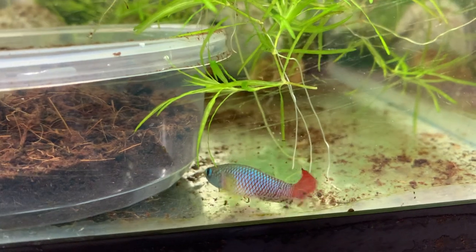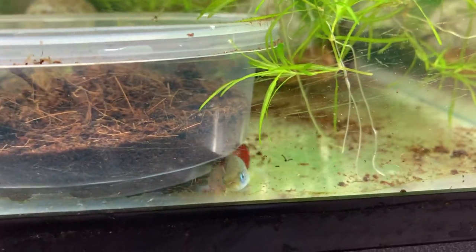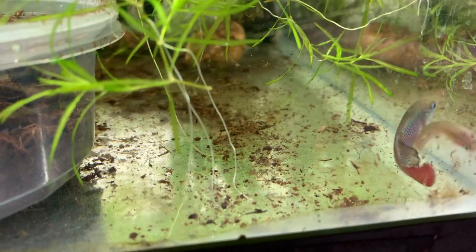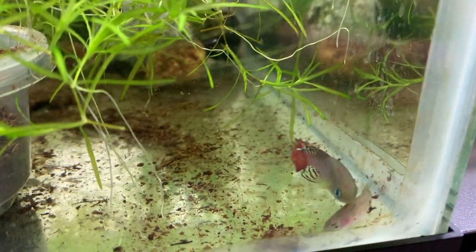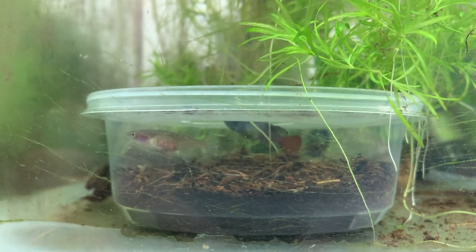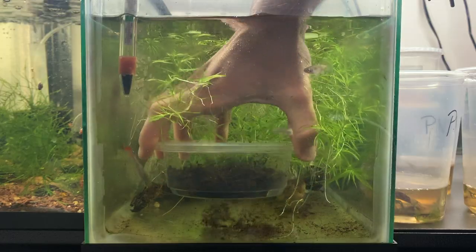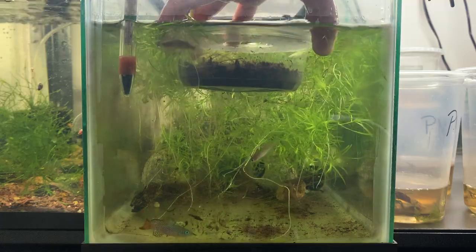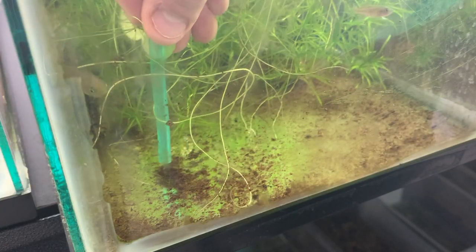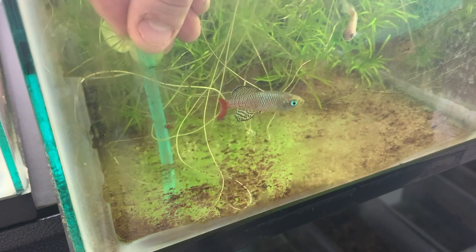Now we wait. This is what the killifish spawning looks like. Unfortunately, I was unable to catch them spawning in the deli cup, but here are some videos of them doing it in the aquarium. I leave the peat moss in the aquarium for around two weeks, then I pull it out. I also siphon all the peat moss that came out of the deli cup and keep that too, because this may contain eggs. This is also why I breed killifish in a bare bottom tank.